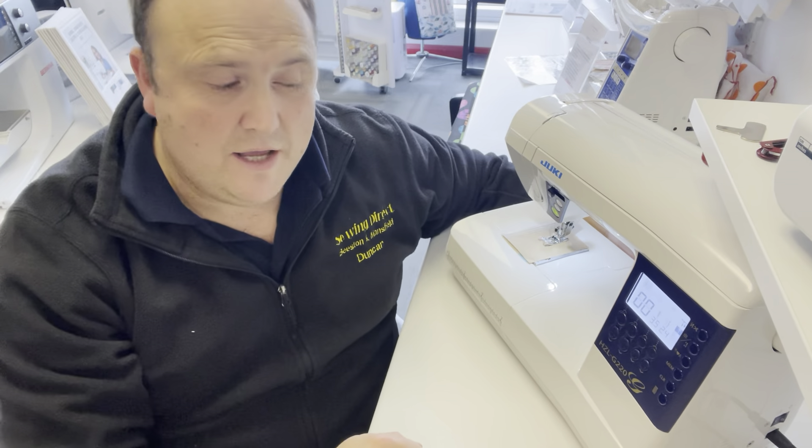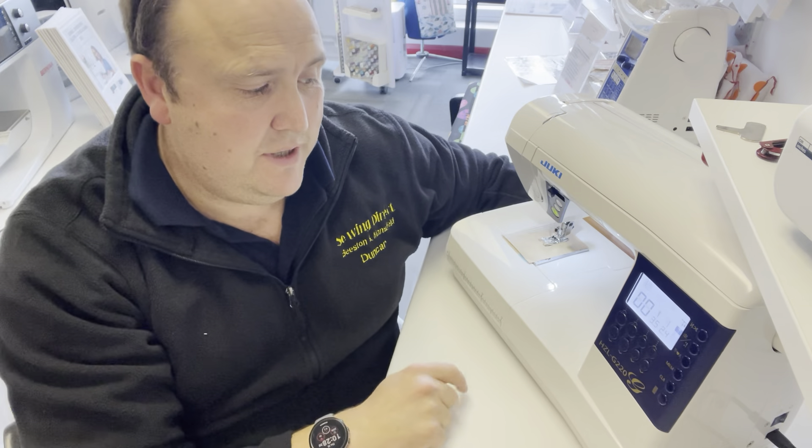Hi there, Duncan from SoundDirect. We've just received our Juki G220 demonstrator. It is currently at the Beeston shop, so if you want to have a demo, come and see. I'm just going to do a run-through. Let's get started.